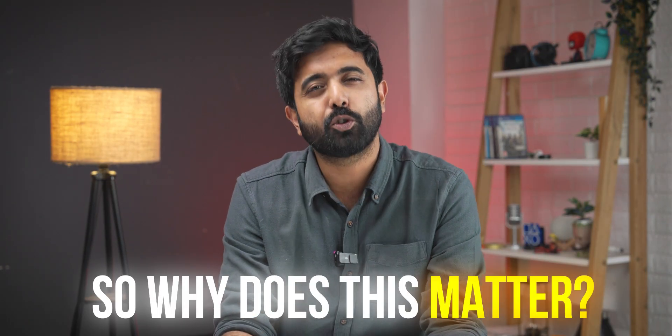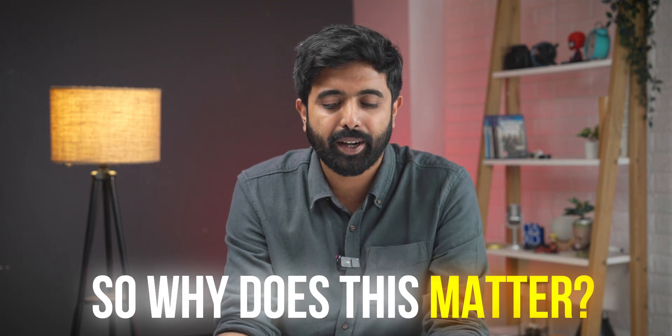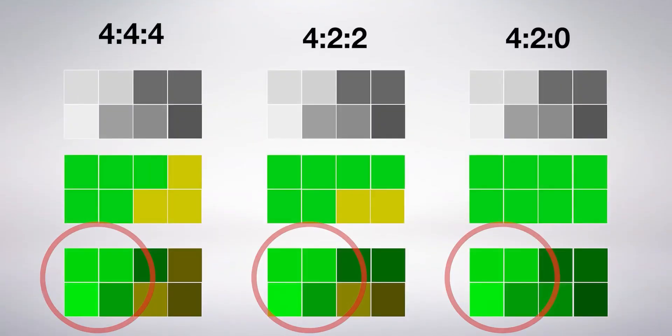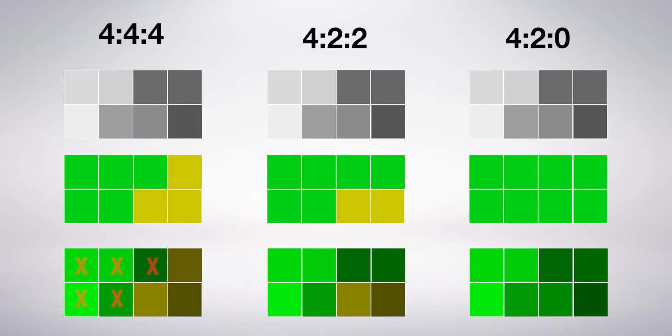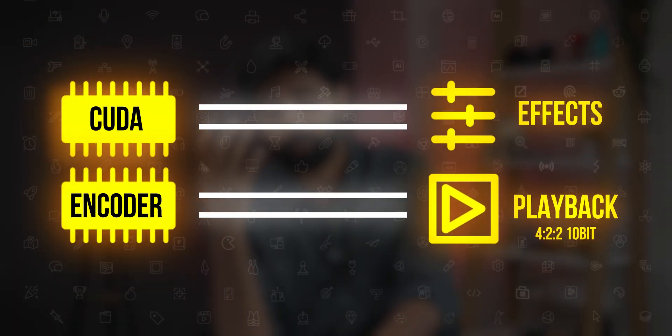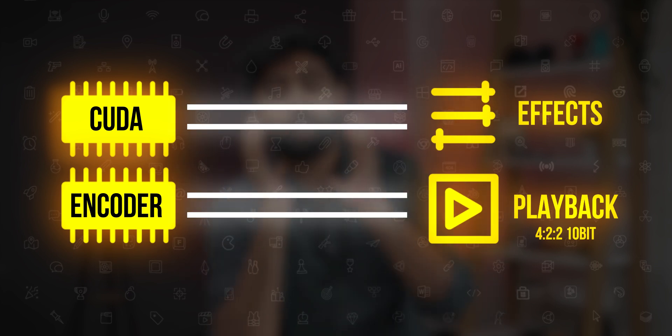So why does the 4:2:2 upgrade matter for creators? It improves workflows because when you use proxies it hampers the quality of your output — things like green screen and color grading both give you a blocky output if low quality videos are used. Since the subsampling is being handled by the media encoder, your main GPU cores are freed up to take care of other tasks, improving your edit quality.